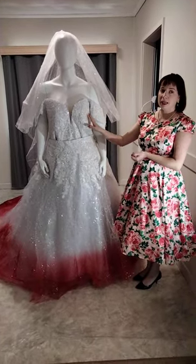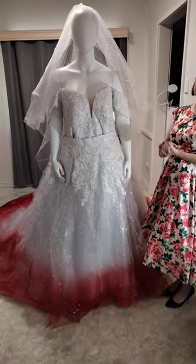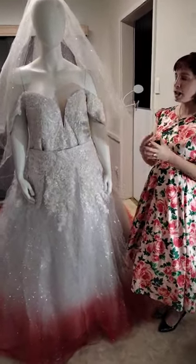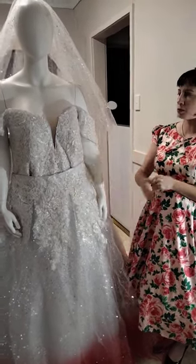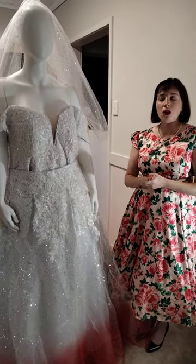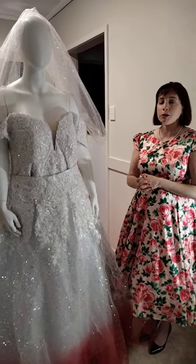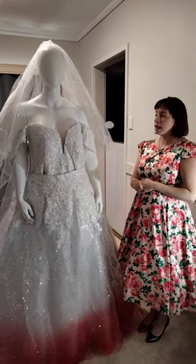This dress is all hand beaded. The bride selected all her colours. I showed her a sketch and photos and videos from start to finish, and the bride directed the sewing every step of the way in the dye process. During the dye process we always do up a swatch of the dye — I send photos and videos to my brides, and when they're happy with the colours then we dye the dress.